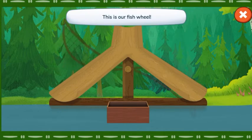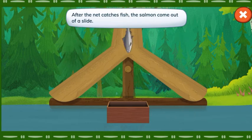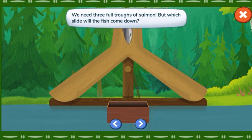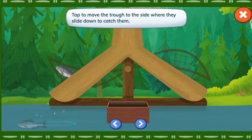This is our fish wheel. It spins around in the water and catches fish in the net. After the net catches fish, the salmon come out of a slide. We need three full troughs of salmon. But which slide will the fish come down? Tap to move the trough to the side where they slide down to catch them.